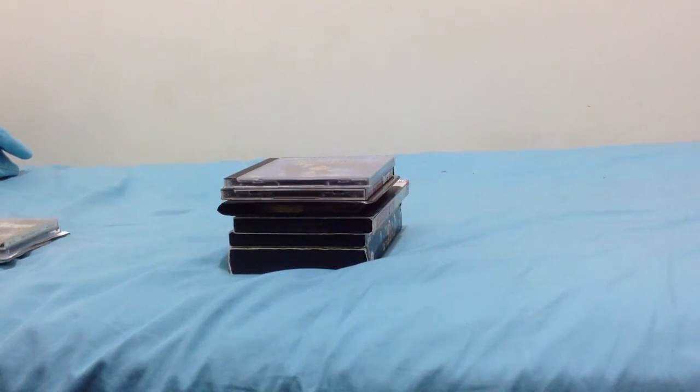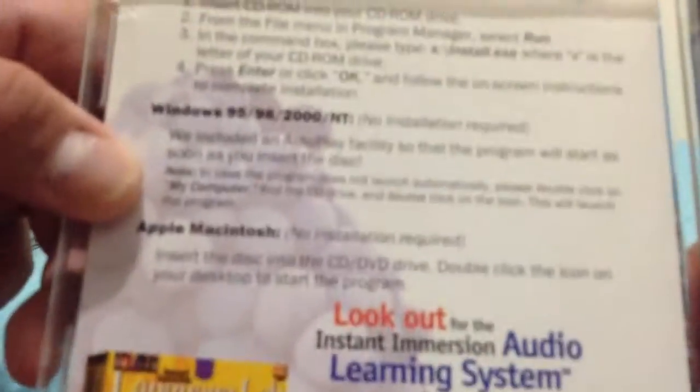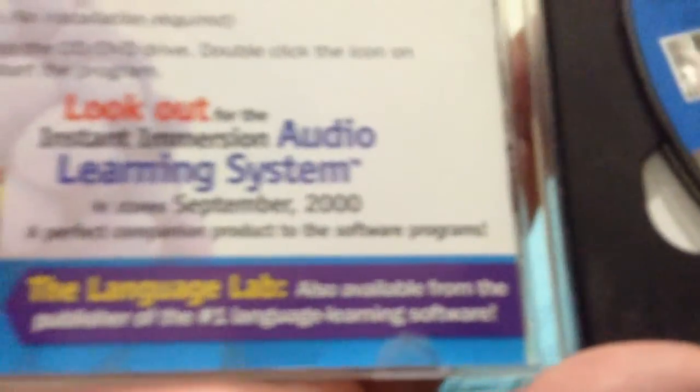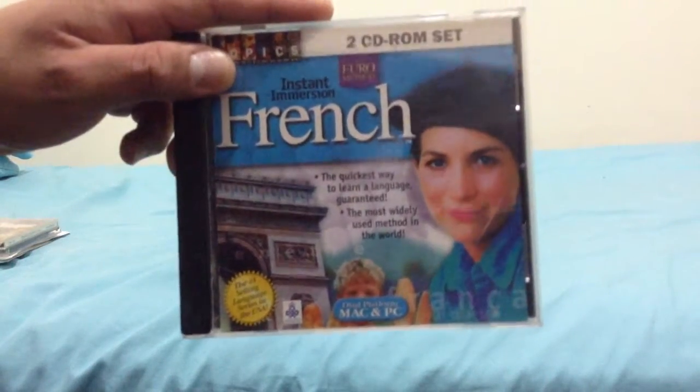It is compatible with Windows 95, Windows 98, Windows 2000, and all their versions. You gotta check this out. Here's disc one and disc two, along with other materials including the language labs section. Other versions cover Windows 95, 98, 2000 and above, as well as Windows 3.X and Apple Macintosh. This CD-ROM is probably about 15 years old. If you love speaking French, you should go check this out.